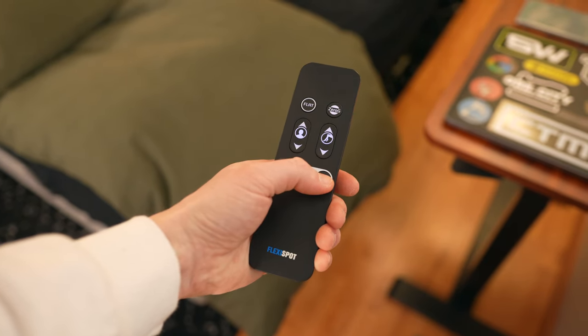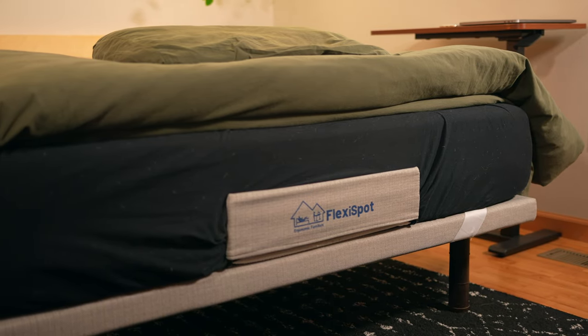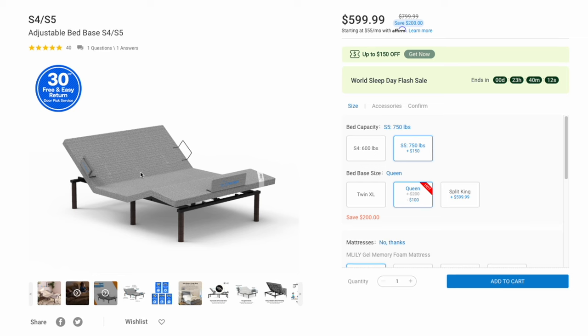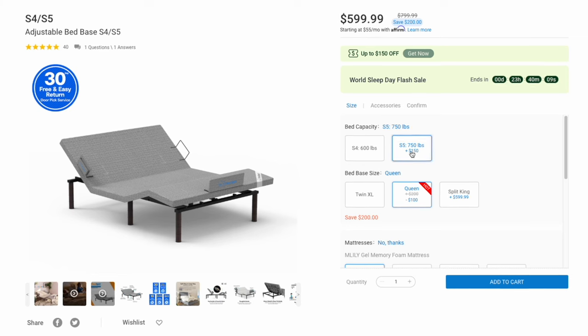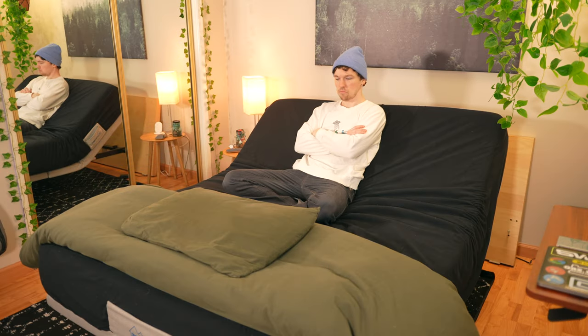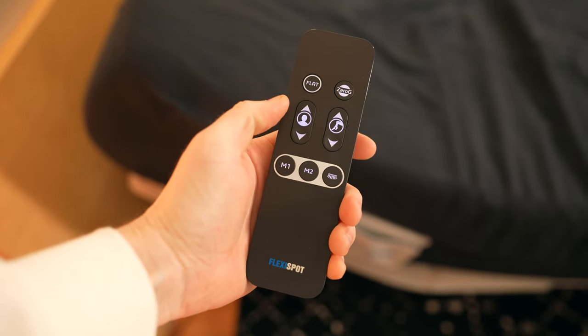If you like what you see and you're interested in learning more about the Flexispot S5 adjustable bed base, check out the link in the description. It's on sale right now for just about $600 for the queen size, and you get a 30-day return policy if it's not the right fit. For the cost of a smartphone, the S5 could absolutely be worth it. I'll also place a link to the adjustable over-bed table that pairs beautifully with this bed frame. Thank you to Flexispot for sponsoring this review.